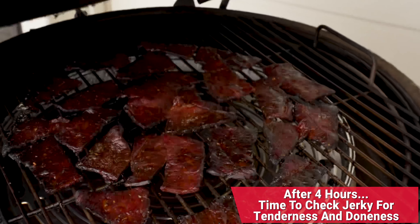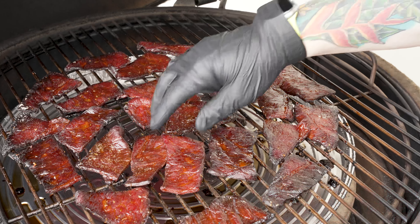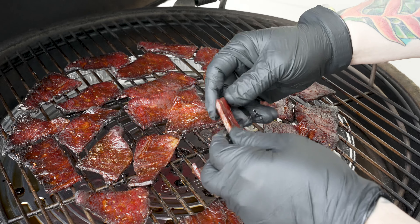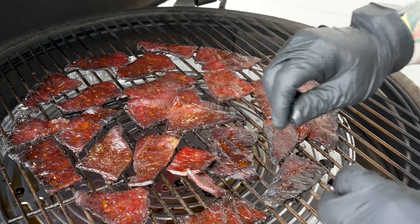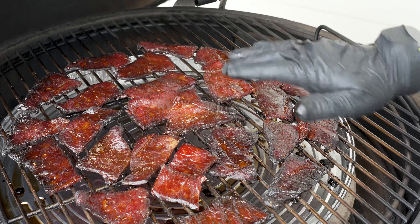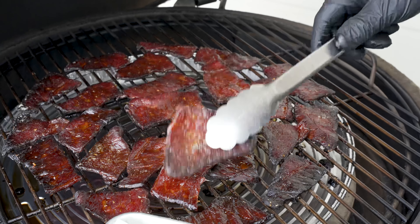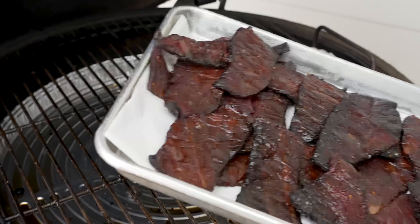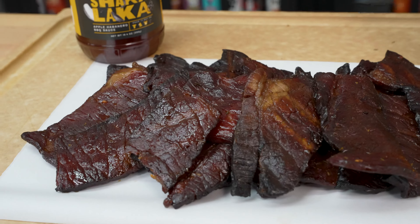Time to check in. We're sitting right at the four hour mark and there you have it. Now, how do I check for doneness? I start to pull the jerky away and I want to see it break cleanly. I also want to see some cook in there and maybe even a little bit of feathering of some of those muscle fiber strands. We are done. This looks absolutely perfect. We're going to go ahead and get this off and let it cool. We'll put it in a thin layer and head into the kitchen and let this cool off before we give it our taste test.